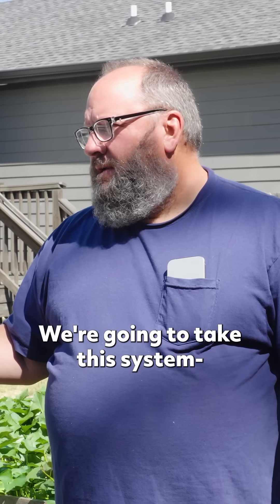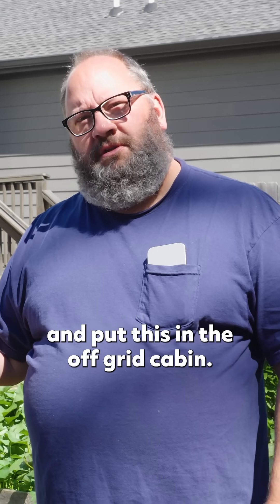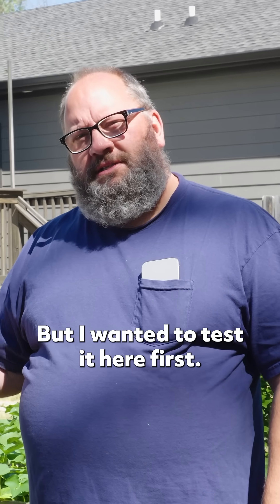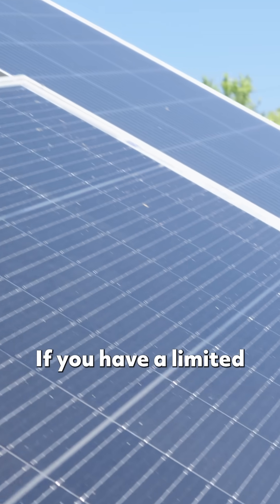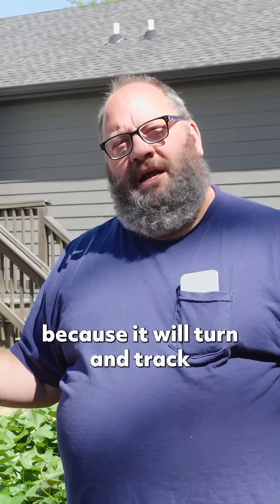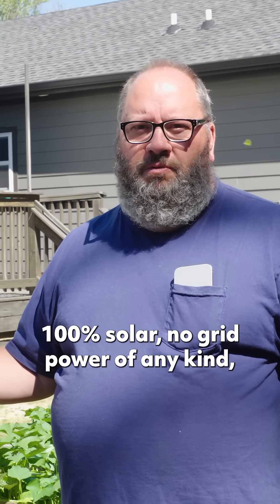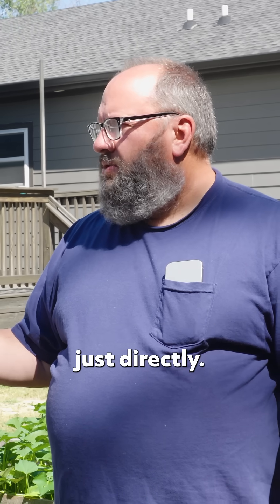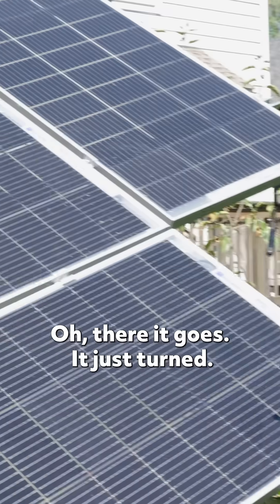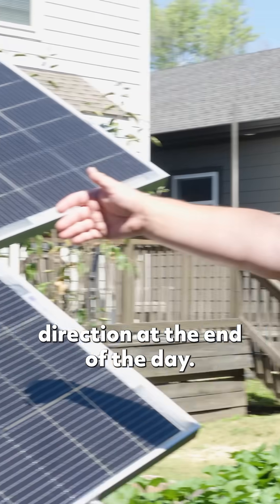We're going to take this system — right now I've got it temporarily just with sandbags weighing it down — and put it in the off-grid cabin, but I want to test it here first. If you have limited space in your backyard, this is a great option because it'll turn and track with the sun. It's running the mini split right now a hundred percent solar, no grid power of any kind, just directly. Oh, there it goes — it just turned. It'll turn throughout the day all the way until it faces the exact opposite direction at the end of the day.